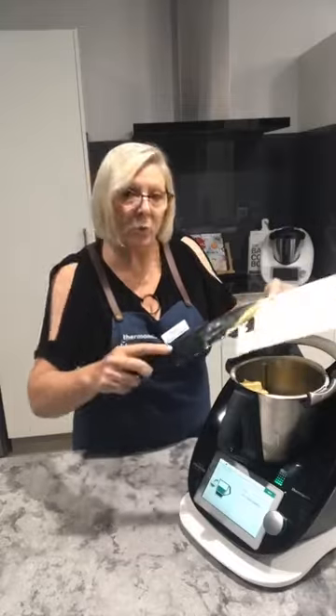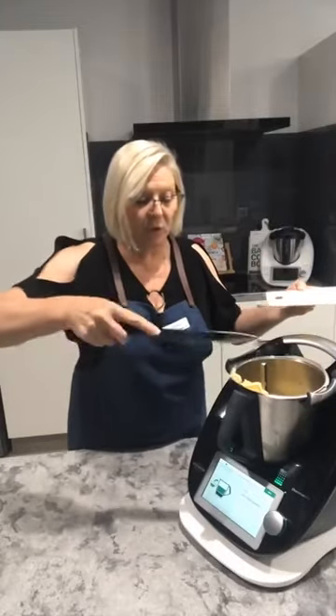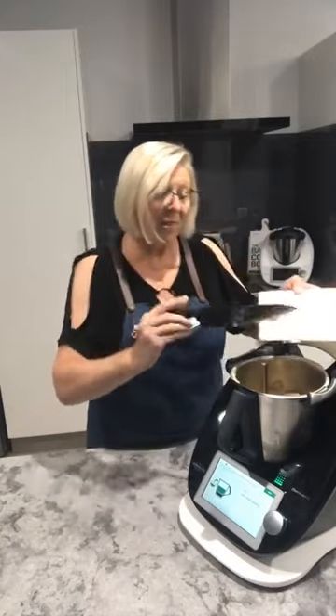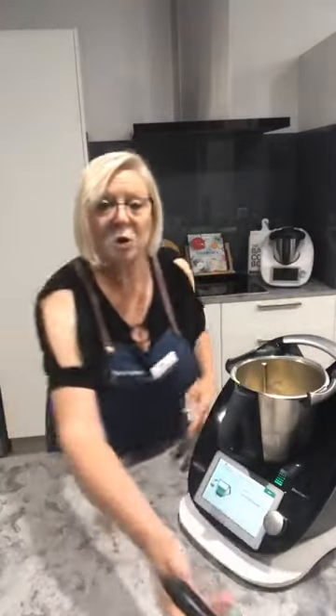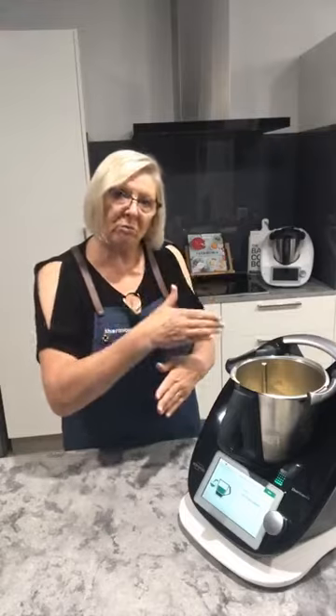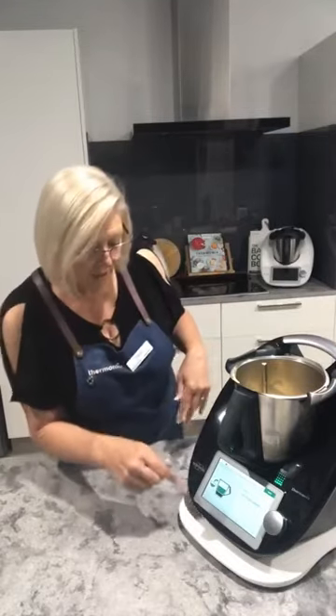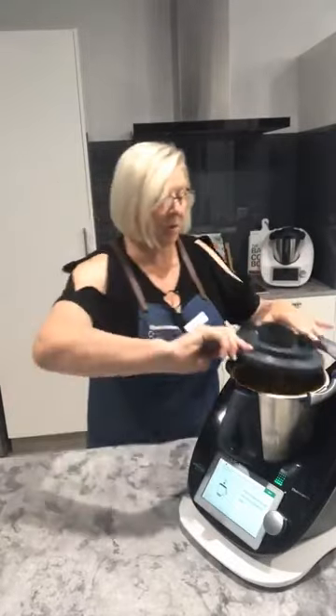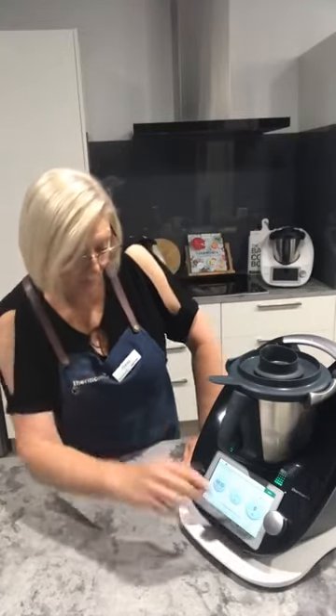I haven't yet doubled this recipe — so instead of 500 grams of cream, using a litre. I think the bowl will handle it for the initial cook, but when you come to churn it, just do the 500 gram lot. We're now going to churn for 20 seconds on speed 9.